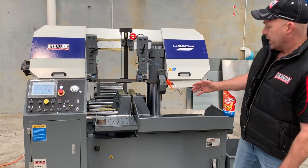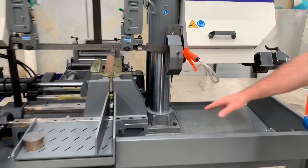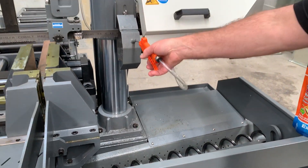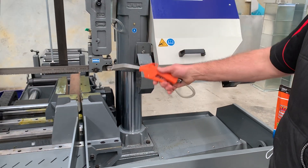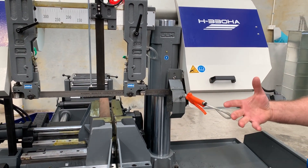Key features include SWARF conveyors down here. The SWARF conveyor will take your chips or your swarf and feed that through to the bucket just over here. There's also a little hose gun so you can wash down your bandsaw after use.